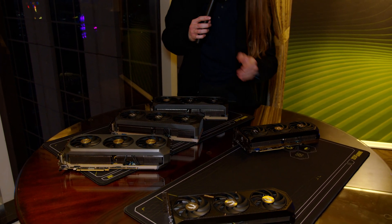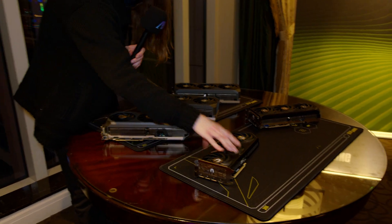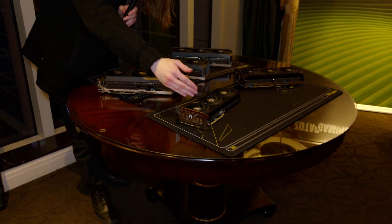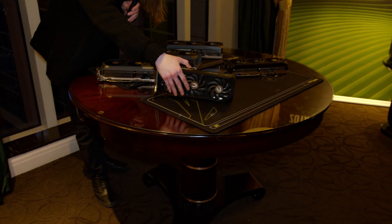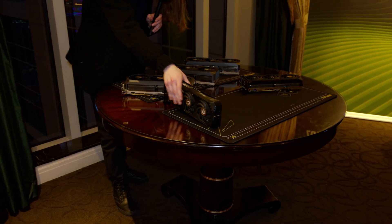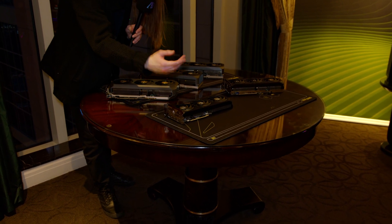And then if you want to get even smaller, the 5070. This one right here uses a triple slot design right now, but that is literally just because it's kind of a prototype — it will be just a proper dual slot. As you can see, the cooler design itself is just dual slot, so this is just some CES prototype stuff.